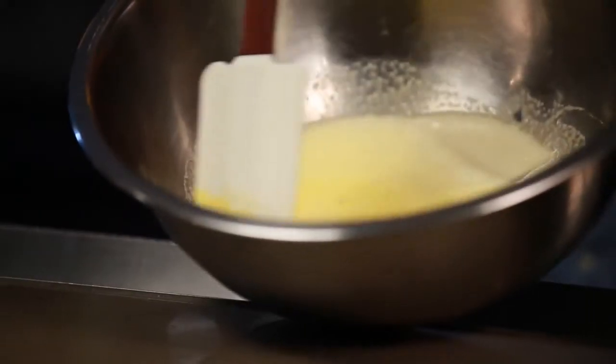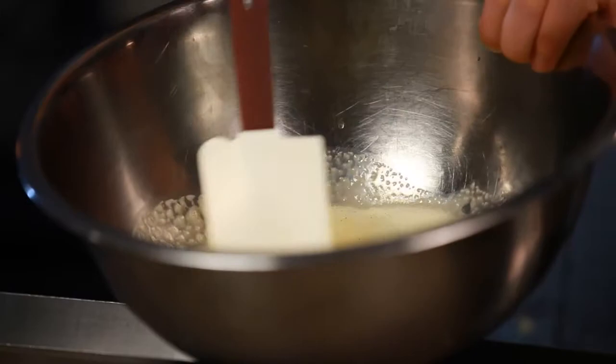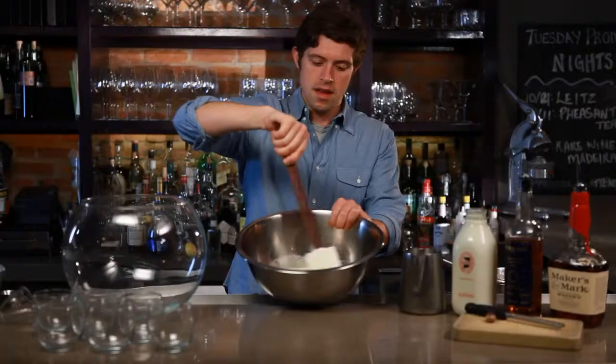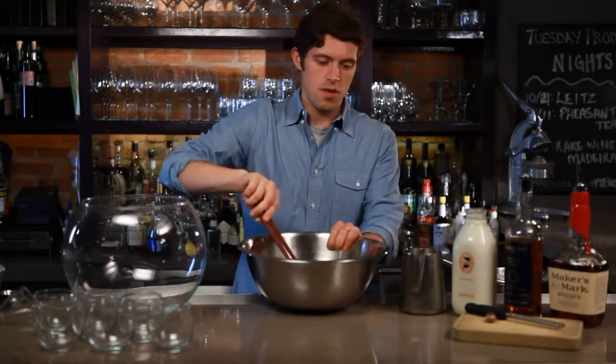So you start with six eggs, and what you do is separate the yolks from the whites. You're going to beat the yolks until you get a really nice pale yellow color, and you separate the whites for later. Now it starts to ribbon — that's when you know it's in a good place.